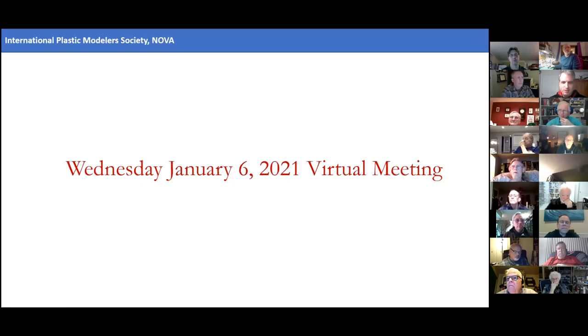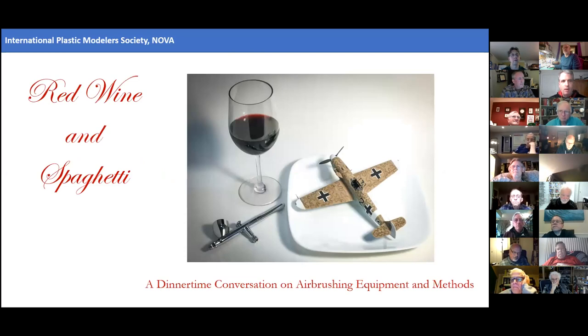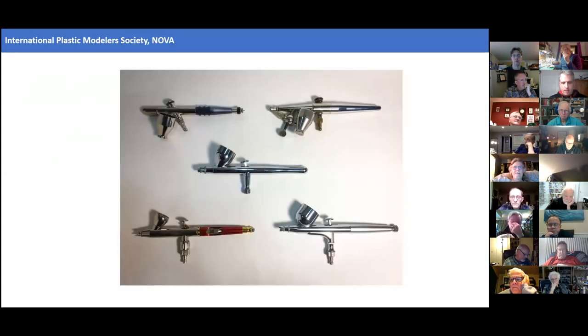I'm biting my tongue in the first part of the discussion, because there are a number of topics that came up that I'll be touching on. No final word on any of this stuff, but I entitled this presentation 'Red Wine and Spaghetti,' sort of tongue-in-cheek — red wine being a euphemism for the consistency of model paint that you want to achieve to get it working through your airbrush.